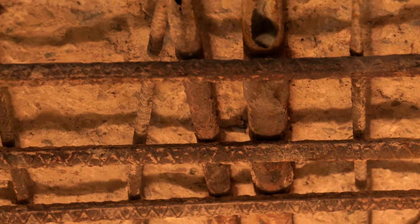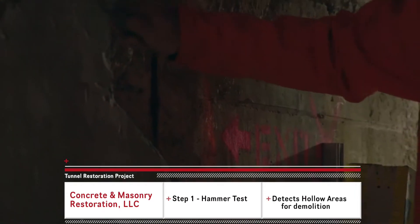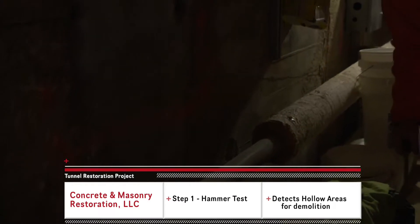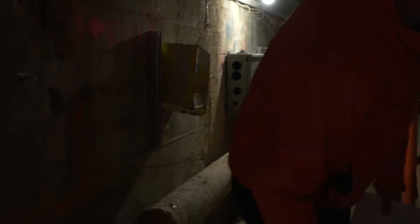The first thing we do when we come in on these projects is identify the bad concrete by hammer tapping to sound where it's hollow and where it's not, and then we spray paint to mark out the repairs to get the guys to come in and do the demo.